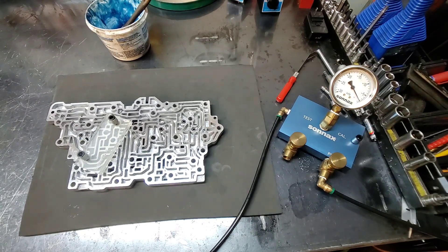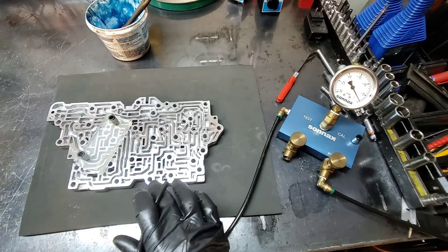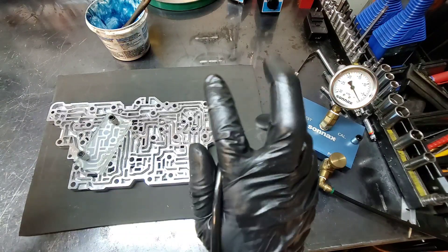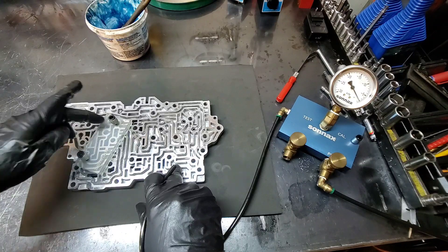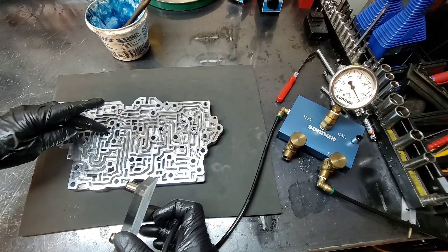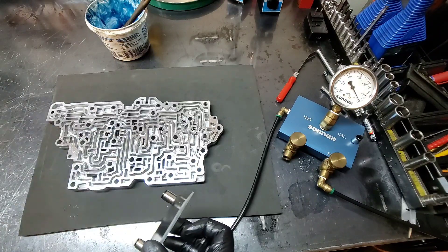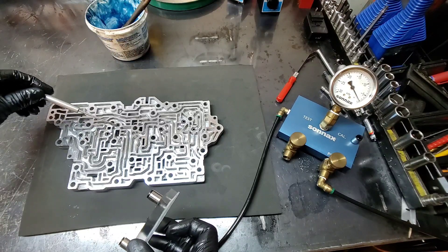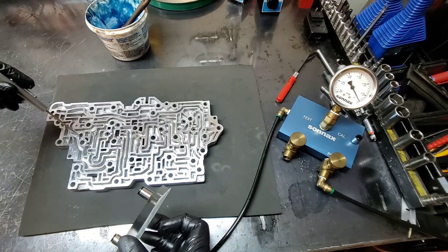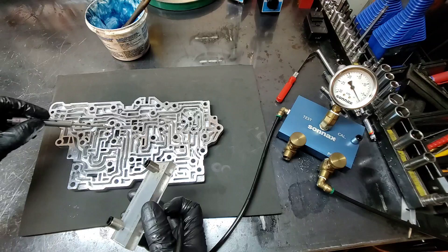I have a valve body here off a 6T75 Generation 2. I don't have the tool yet — it's on order. This right here tested okay except one. I have two circuits with two dampeners — accumulator dampeners or solenoid dampeners — on one circuit. There's an opening here and an opening here, and they both dampen the solenoid individually. There's back pressure going into this circuit, it goes to the back of the worm track and comes out here, so I have to plug this hole and cover both of them and test them at the same time.